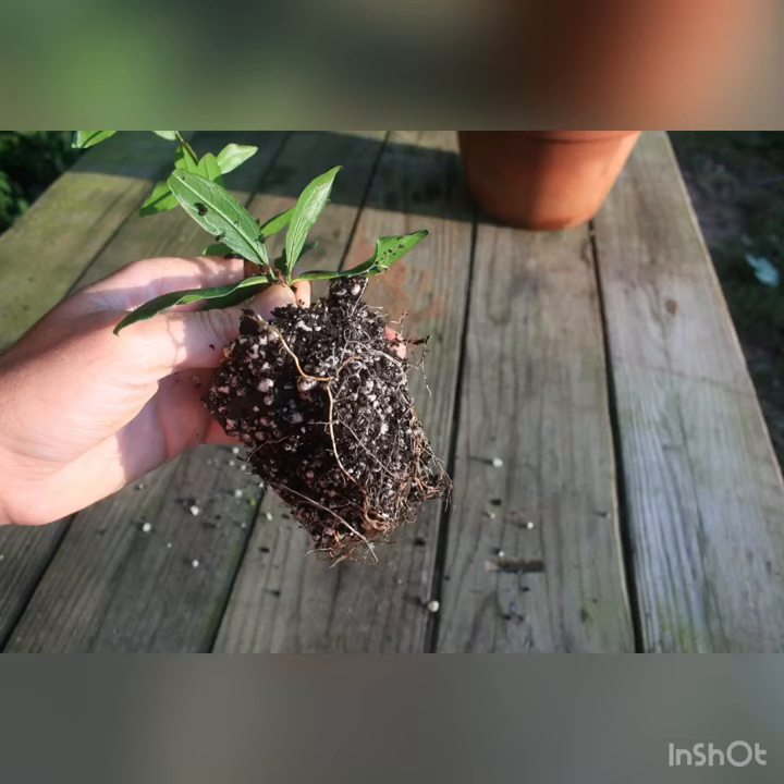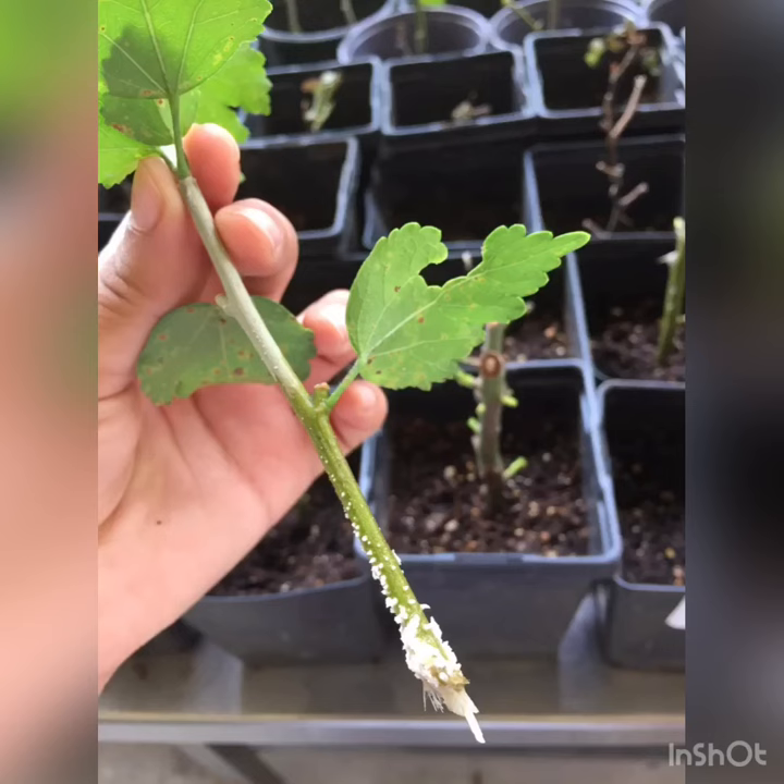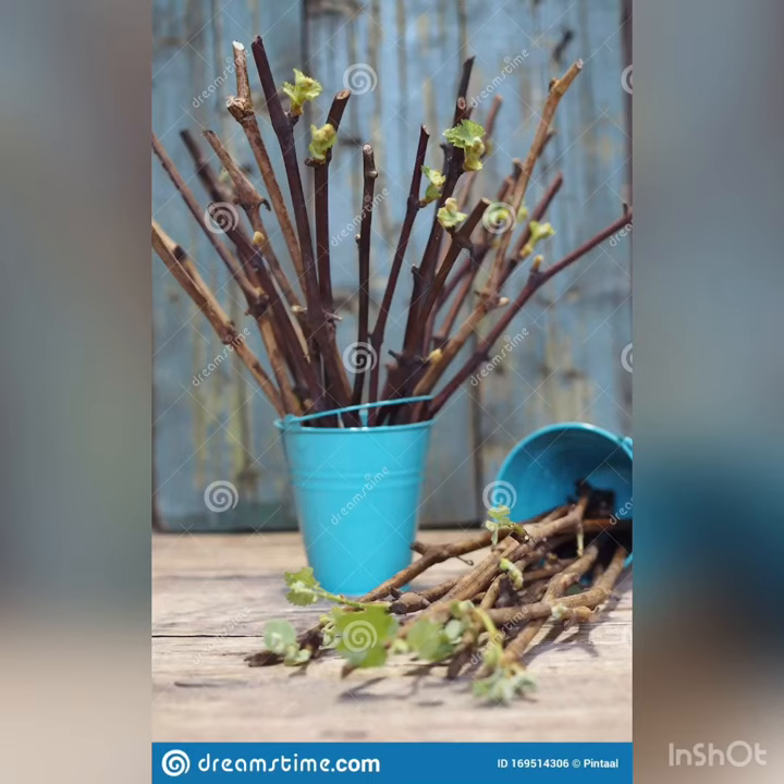There are two types of cutting. Number one: root cutting. To prepare root cutting, the roots are cut into pieces 10 to 25 cm long, which are planted horizontally in well-prepared beds or in pots.